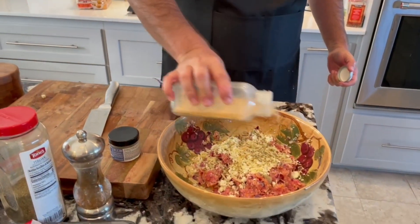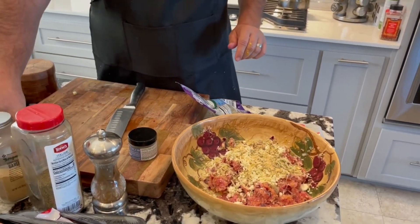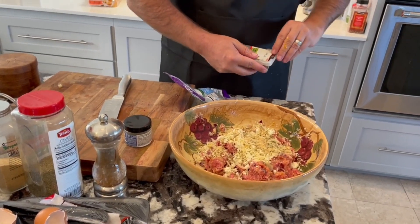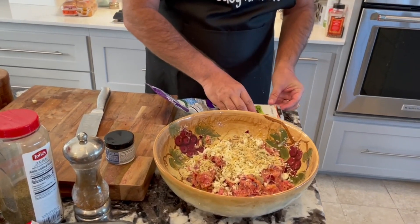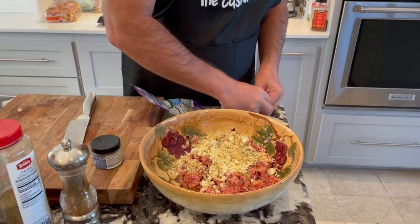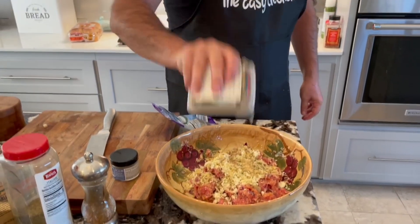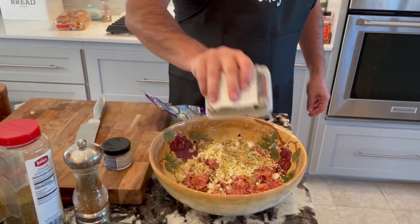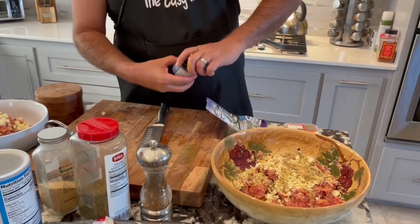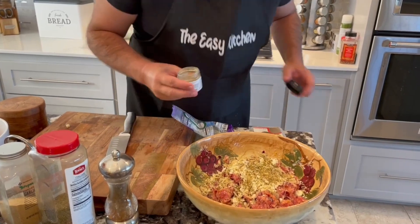This is granulated garlic — we got that in there. How about a little bit of this — this has never even been opened. What is that? This is celery salt. Apparently we've never even used it before. And a little Greek Freak — there we go.